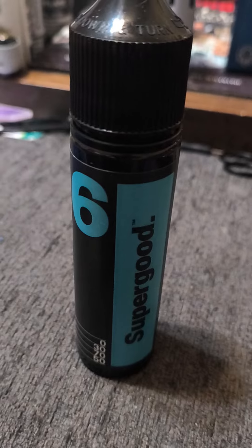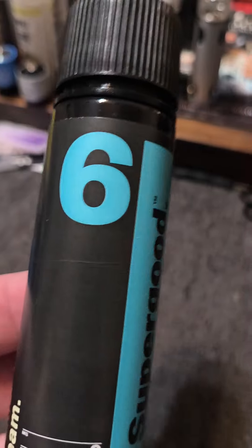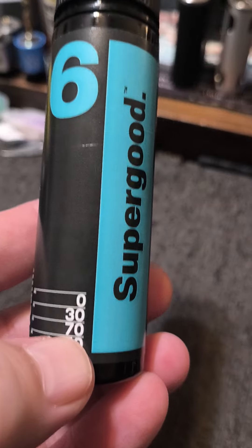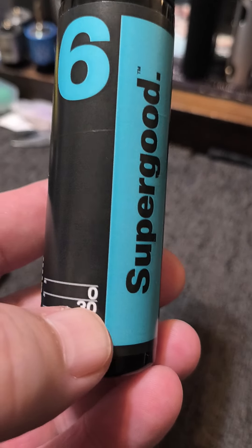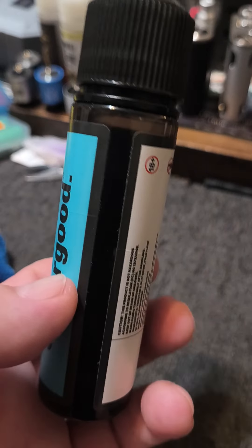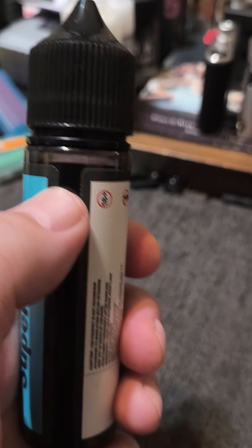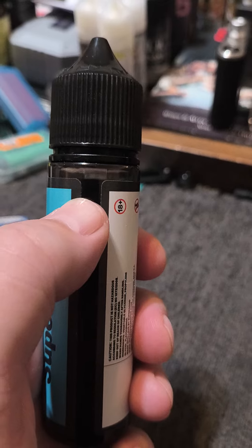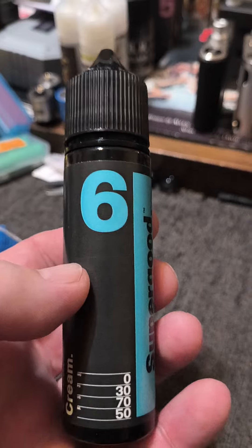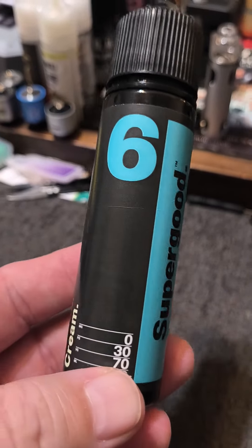What's up y'all, it's another Super Good juice review. This is Super Good number six out of the Butter line — just like the whole line, it's 70 VG 30 PG, zero nicotine. This is a 60 mil bottle, or a 50 mil short fill in the UK. They call it a short fill because they don't fill it quite to the top, which gives you room to add a 10 mil nic shot. One 10 mil nic shot would make this three milligram.